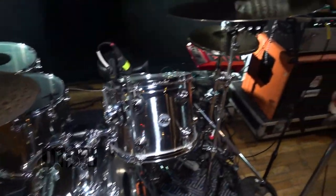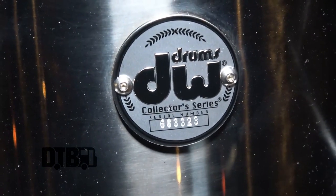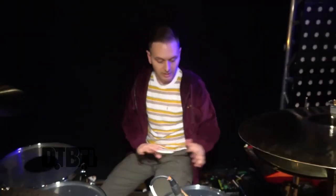The main kit is a DW Collector's stainless steel shell — so these aren't wood. In fact I don't have any wood drums up here at all. I really like how they sound; they still have a warmth to them that older metal shells don't tend to have.